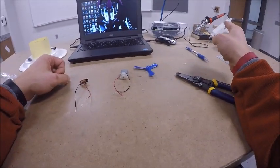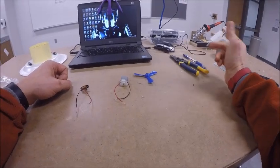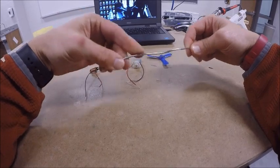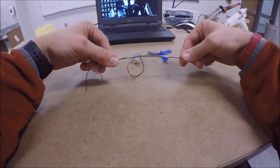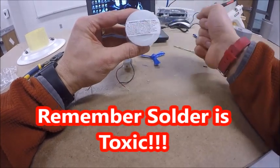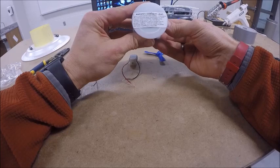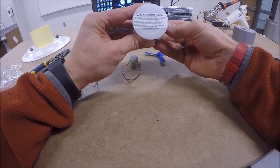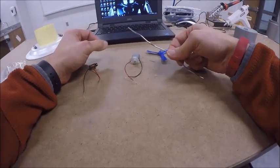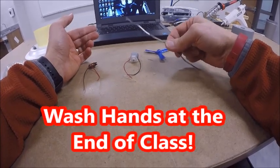Now get a piece of solder from where your instructor showed you. Solder is bendy and shiny, but don't play with it — the spool says it contains lead and is toxic if ingested or if fumes are inhaled. Wash your hands after using it and before eating. The amount you're using is small and we're not overheating it, but it's still not something you want to play with. Make sure you go to the sink and wash your hands when you're done.